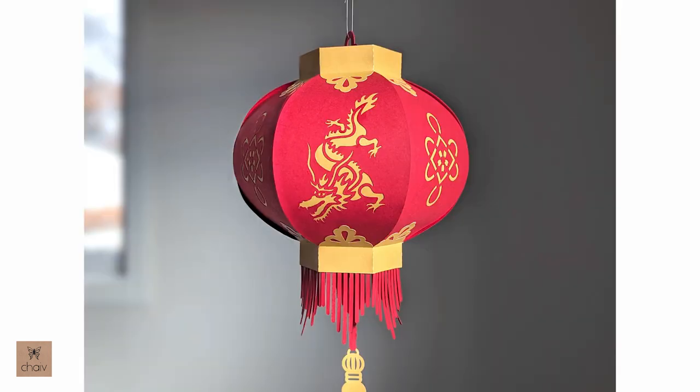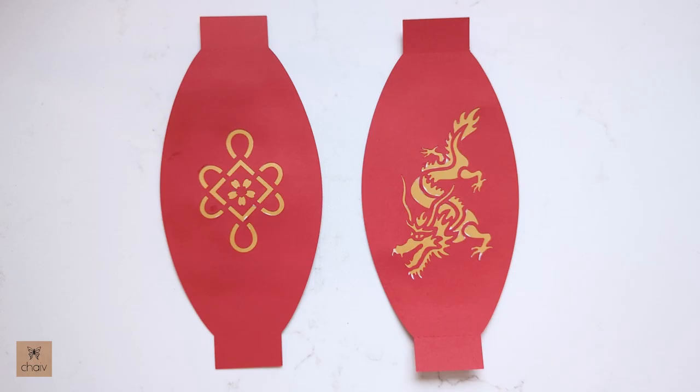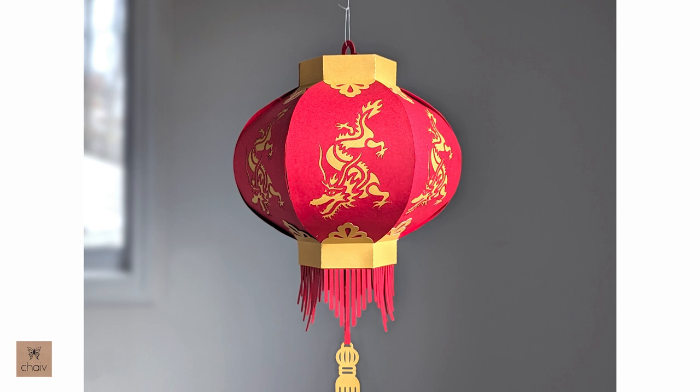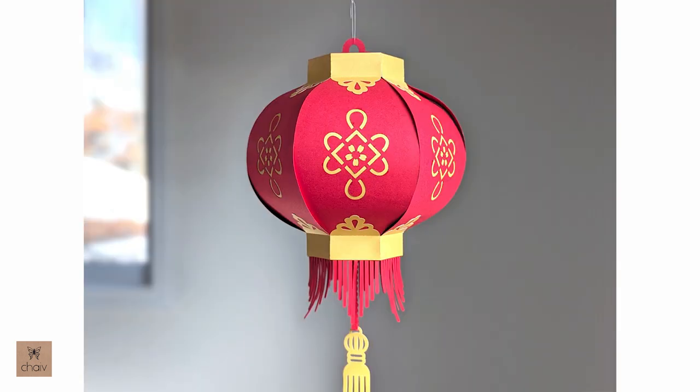Hi guys, in this tutorial I'm going to show you how to assemble my dragon lantern for the lunar new year. There are actually multiple lanterns you can make with this design because the lantern is made of panels. In the dragon lantern set there are two panels: the dragon panel and the Chinese knot panel. For the dragon set you can use both panels to create this lantern, which I will be doing in this tutorial, or you can use just the dragon panels or just the knot panels.